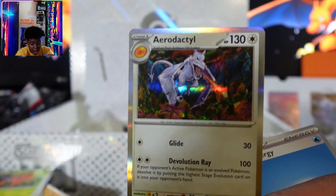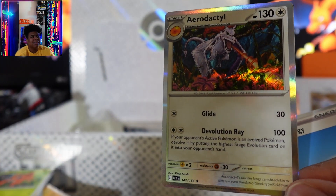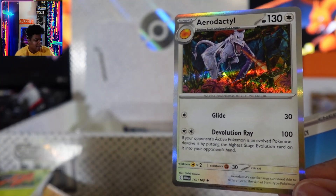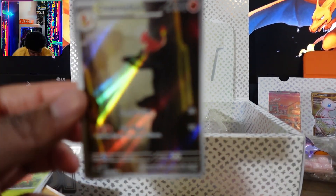Aerodactyl — I needed the Aerodactyl. It took me a while to get it; I probably opened up like 70 packs by the time I got the Aerodactyl. So yeah, this Charmeleon — this doesn't even go in a binder. I don't put my secret art rares in a binder unless I have dupes.